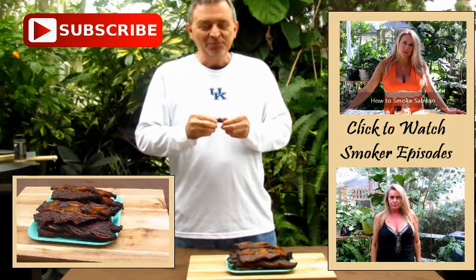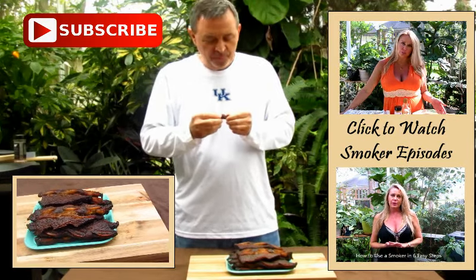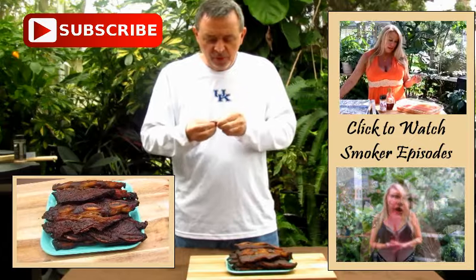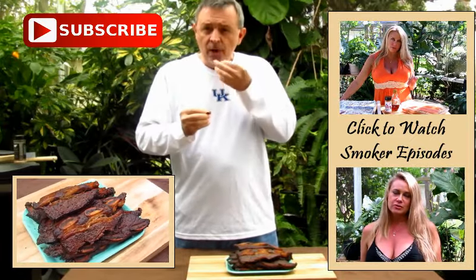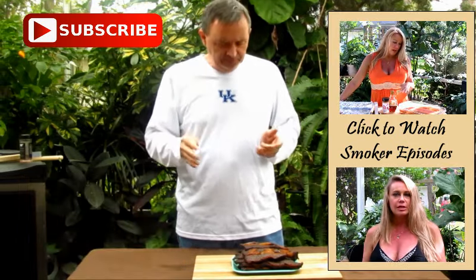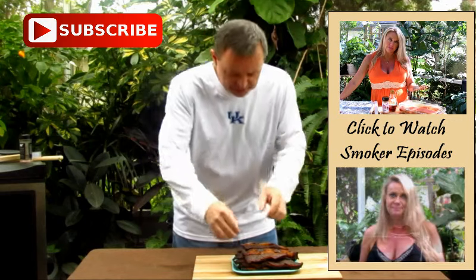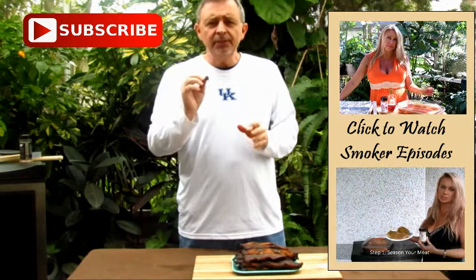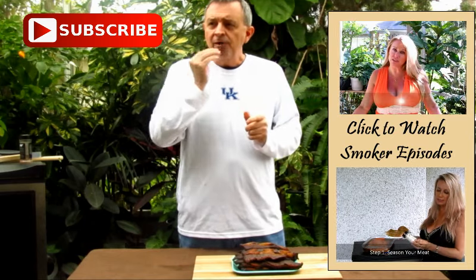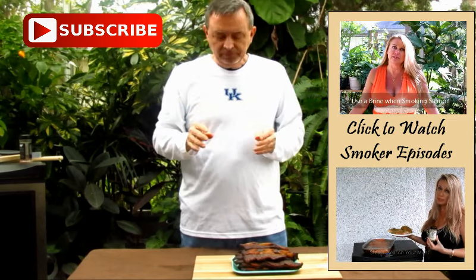Mmm. Man. The smoke is awesome, and it's fall-apart tender. You can taste the sweetness from the honey and the teriyaki. Oh man, and just a little kick from that sriracha. Oh, my gosh.